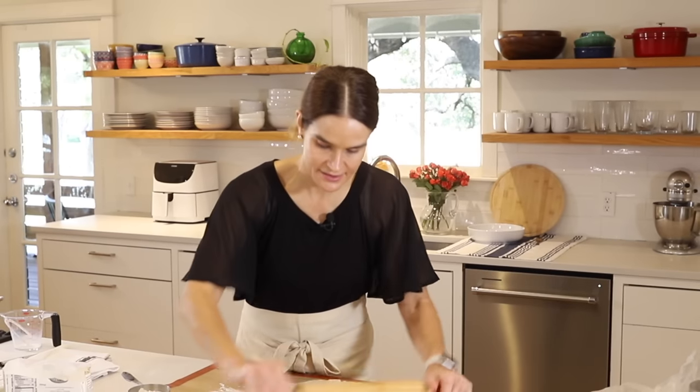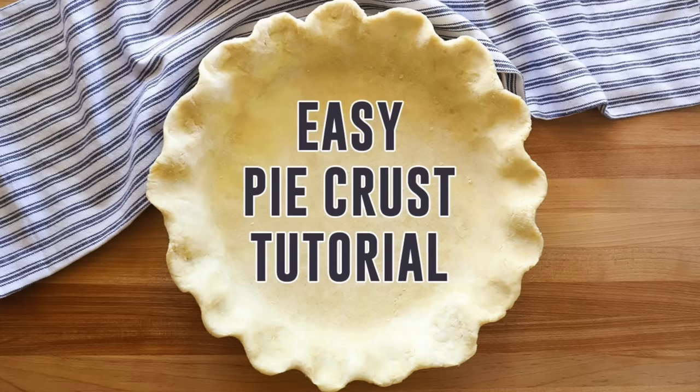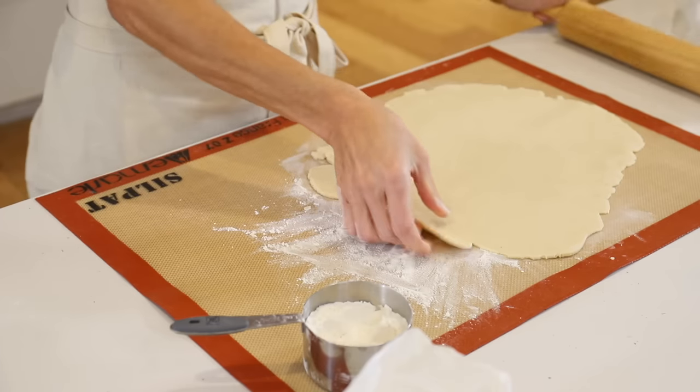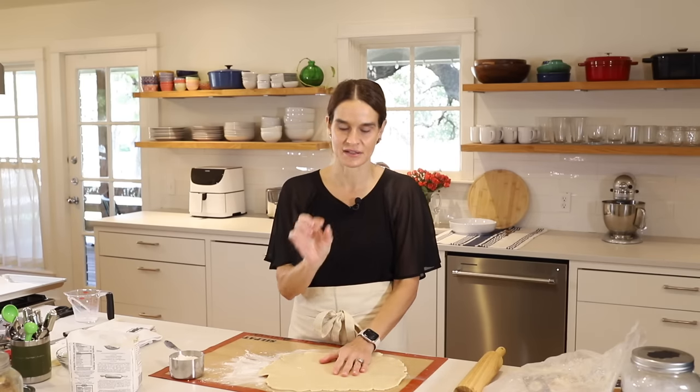If you want to make a homemade crust, please feel free — I've done both. You can hop over to my easy pie crust tutorial, where I show how to make homemade pie crust using a KitchenAid stand mixer, food processor, or in a bowl with your hands. Roll it fairly thin because when you fold it over with the filling inside, you get double crust, so you don't want a really thick crust.